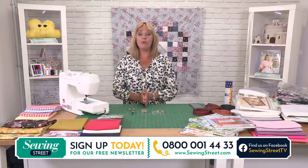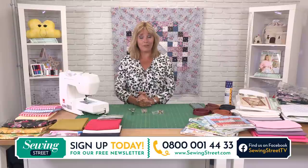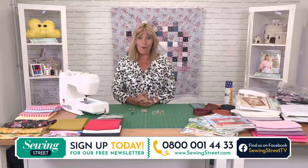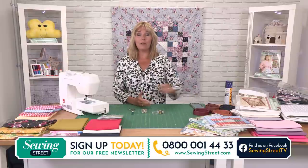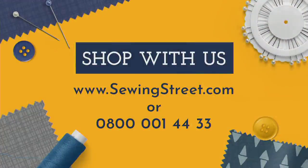Anything you want to order — we do have a website. Have a look at all the products available at sewingstreet.com, or you can order on the phone line shown at the bottom of the screen. That's a UK free phone line: 0800 001 4433.